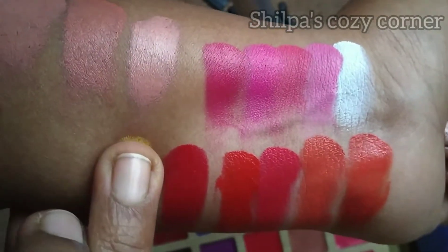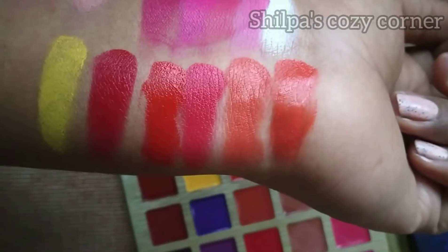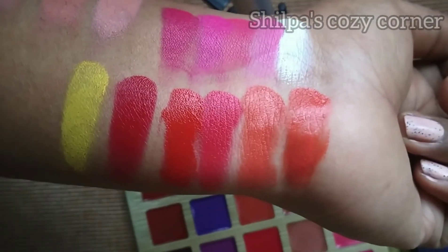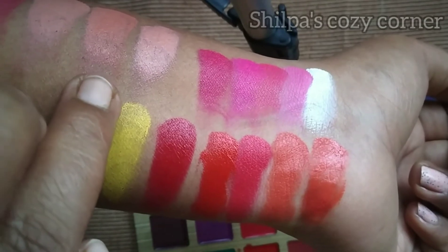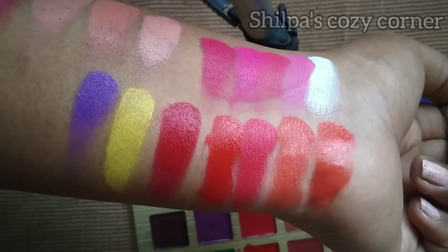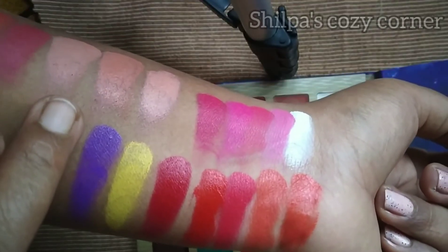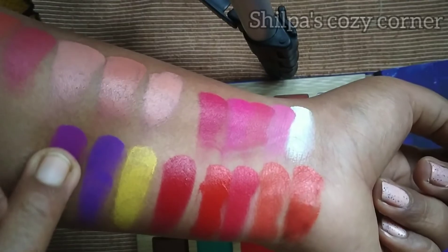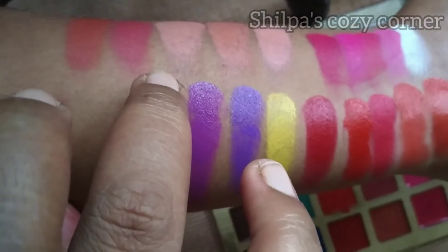The next shade is the 4th row, starting with the 16th shade — a yellow shade. I will finish the eyeshadow base with eyeliner. The 17th shade is the violet shade. The 18th shade is the purple shade. The 19th shade is the turquoise shade.